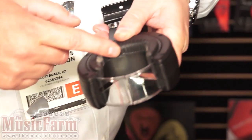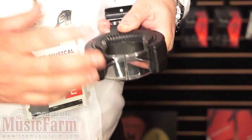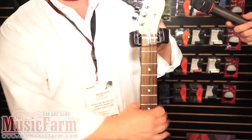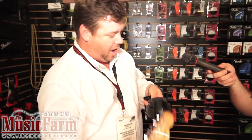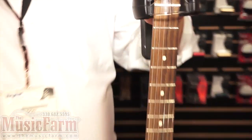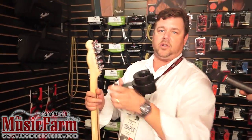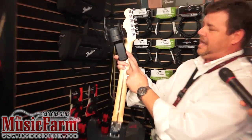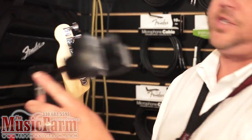We put these little fingers in here. A lot of your fans will have a Telecaster and probably experience what we're calling the Tele twist, where it goes and dives off the wall. We've got these little fingers in here that grip it so it doesn't dive off the wall anymore. It mounts to the wall just like any other wall hanger — two screws to the wall — and we've got this little plastic cap to cover up the screws so it still looks good.